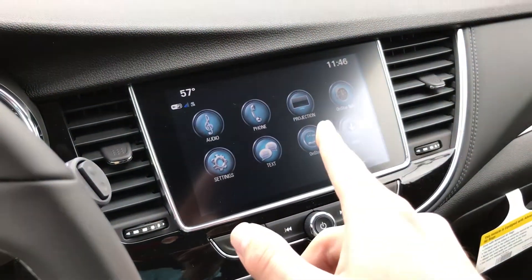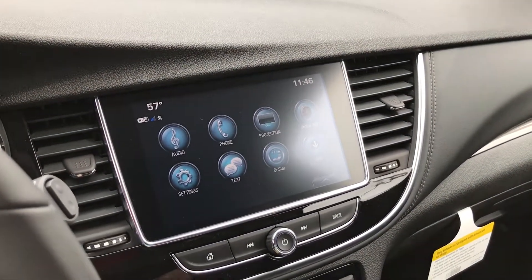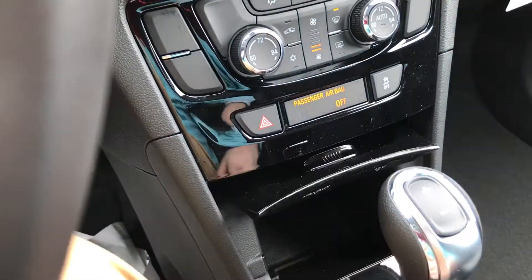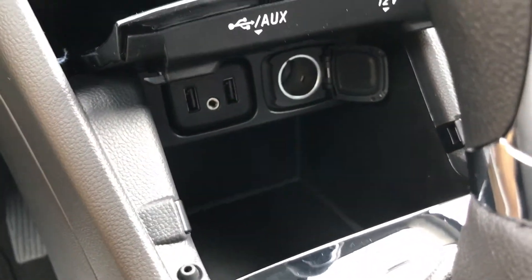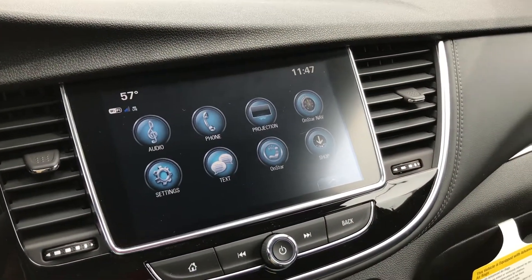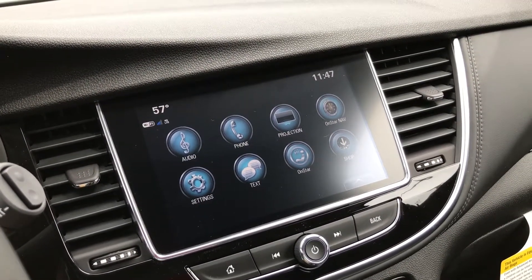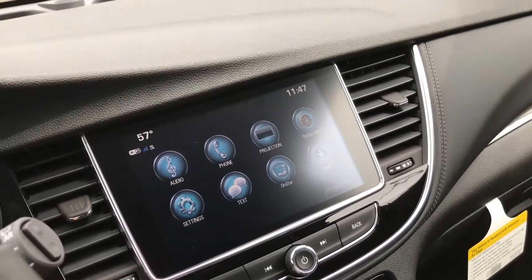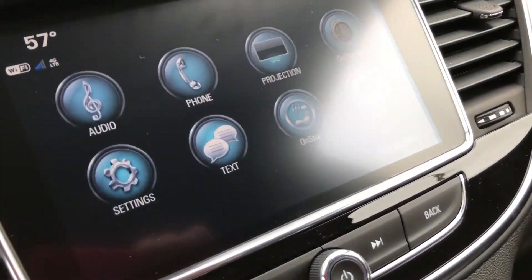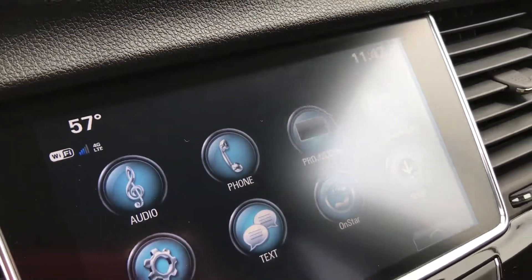To use Apple CarPlay or Android Auto, all you have to do is press the projection button and make sure you have your Android phone or iPhone plugged into one of the USB ports — there's one right in here, and an auxiliary too. Plug it in and everything on your phone will mirror straight onto the screen, including Apple Maps or Google Maps. If you don't have an iPhone or Android phone, you can still connect via Bluetooth and receive all your text messages, phone calls, go through your contacts — pretty much everything.